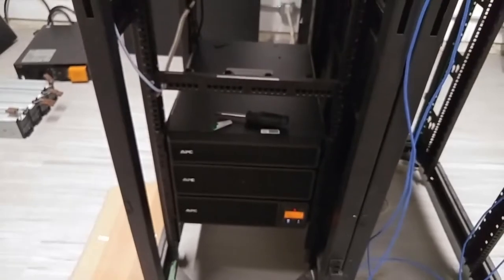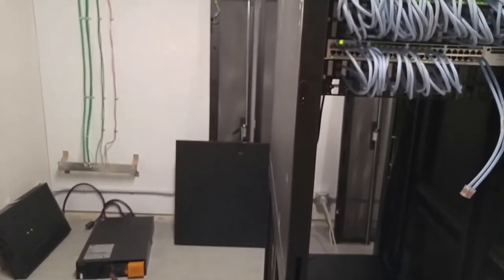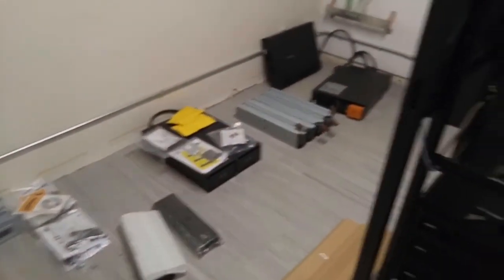And this is it. I'm ready to put back the rack doors and install this in the afternoon. Thank you guys for watching.